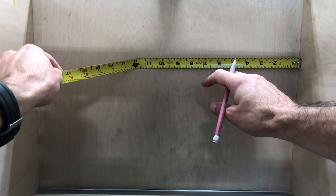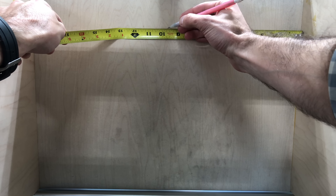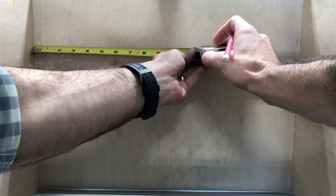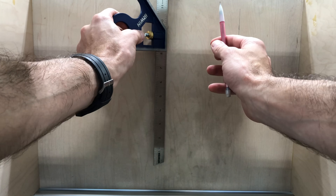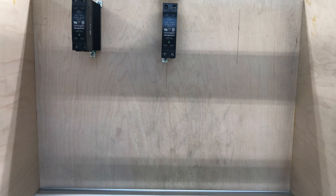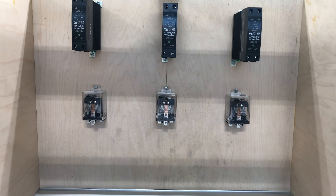Because all this stuff is going to be hidden, I'm not terribly concerned about how it looks, but I want to make sure that there is enough space between all of the components so that any heat that is generated can dissipate. Because I'm working with 240 volts, there's a lot of electricity that's going to be flowing through these components, and I want to make sure that none of them fails because they overheat, because that would render this table worthless.